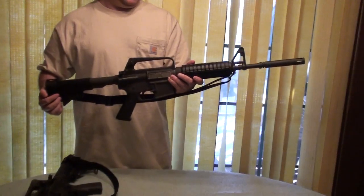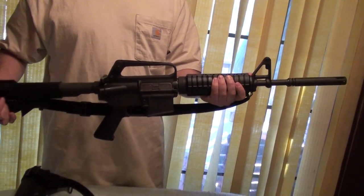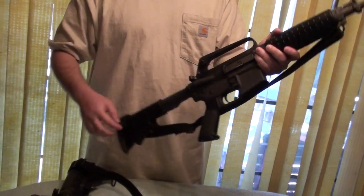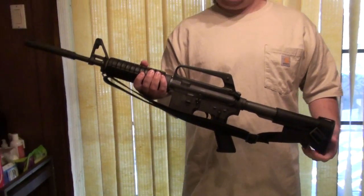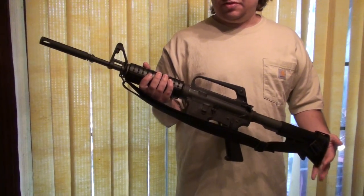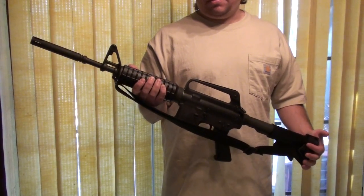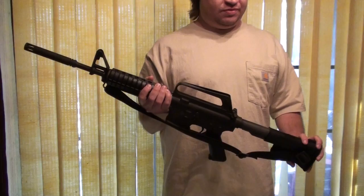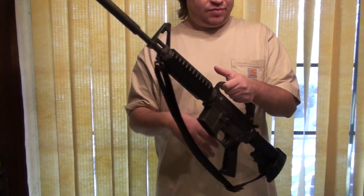This is my XM177E2 Carbine build. Like I said, we shot it last New Year's on the video. This was not the first Colt Carbine, but really the first one to go into any sort of mass production. I built this one up from an A1 kit using a pencil 11.5 inch barrel, permattach flash hider, two-position buttstock. The usual setup. Good replica.